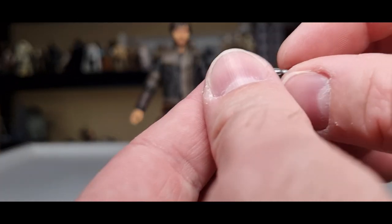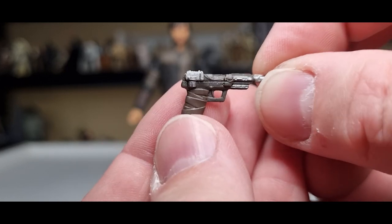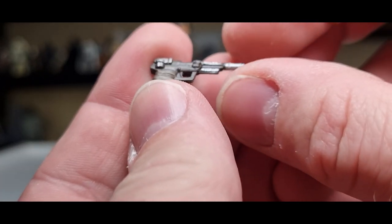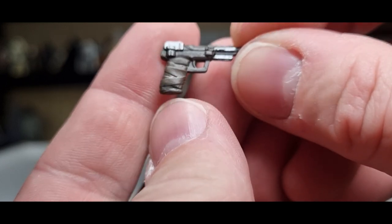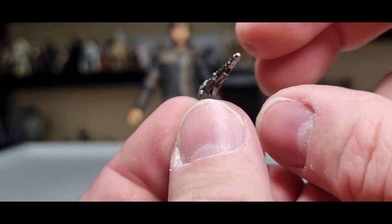He's got a little pistol here, which is freaking cool. The silver details on this gun are really nice — love the sculpted wraps around the handle. Really nice little weapon to be honest.